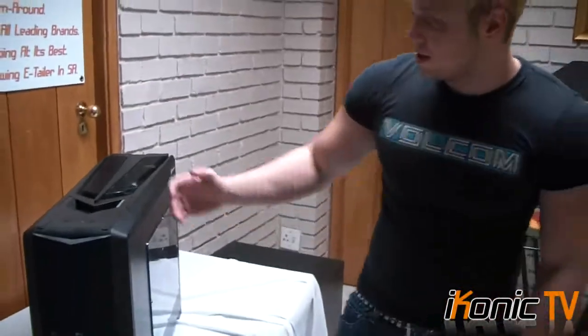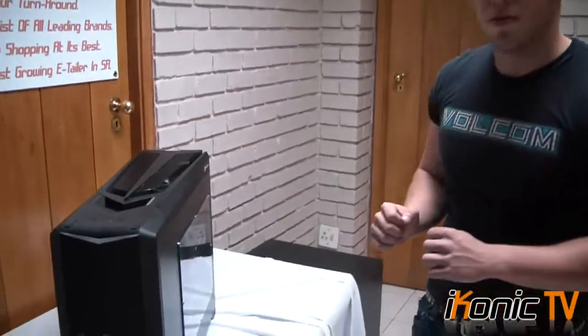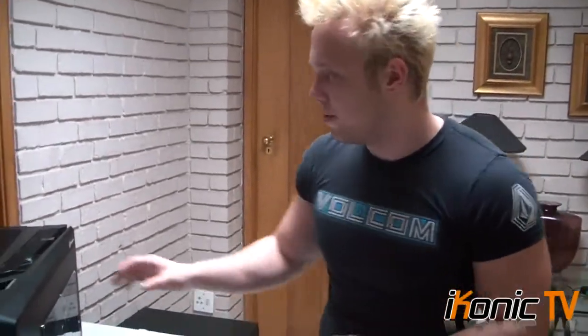It doesn't have a plasticky feel — you can see you get some good value here. The sides are made of heavy-duty steel. There's no aluminium here, which I prefer. It's heavy-duty and doesn't scratch easily or bend easily.